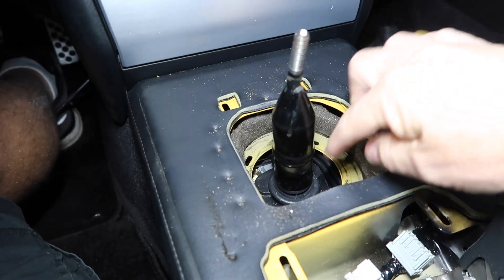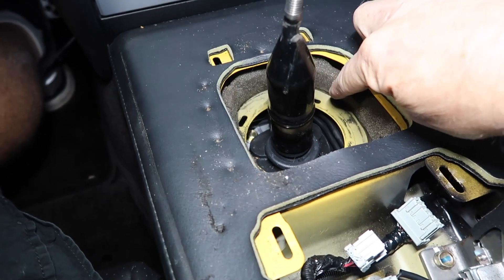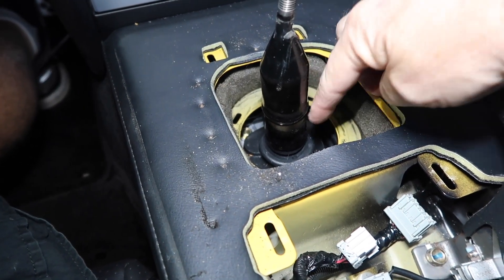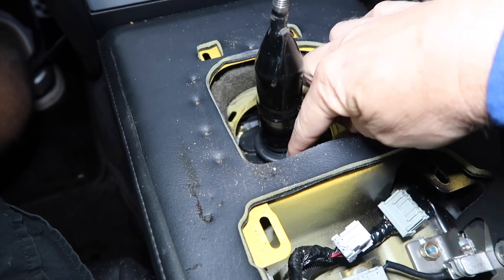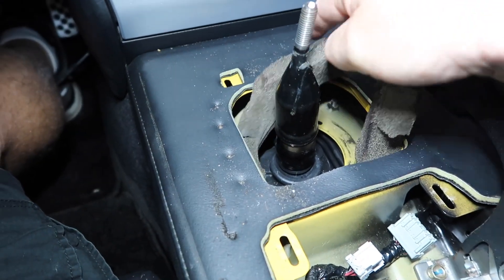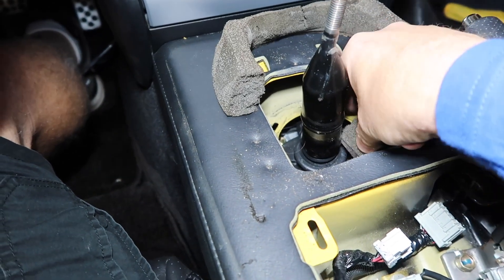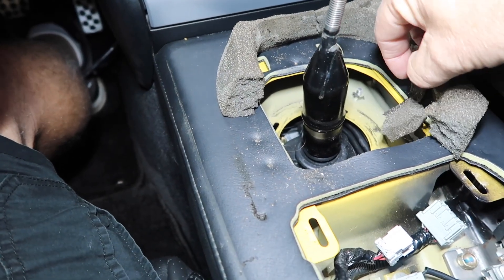Before you take that part out, if you buy one of our kits or if you're buying parts yourself, take this foam out first. That way you don't drop foam particles into that shifter that has grease, and then it's a pain to get out. But this is what the stuff turns into — some of it is worse than this. It's hard, but it turns into like a glue mush.